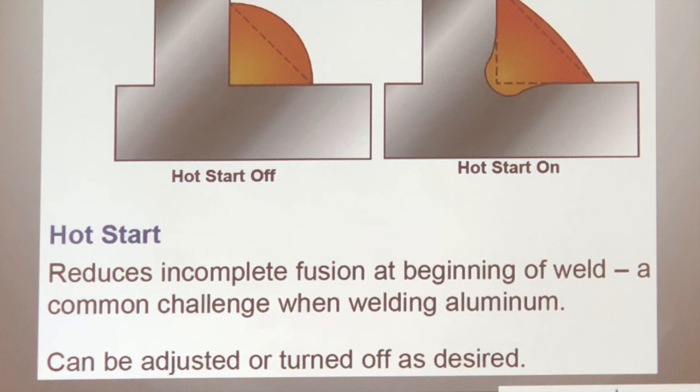Preheated materials need different weld settings. If you're looking for consistency you want to always start with material at ideally the same temperature so you can run the same settings and get repeatability. There are certain applications, especially in the auto body collision repair world, where you always start with cold material that's very thin and doesn't need much heat to start with. In those cases your aluminum is basically always room temperature — cold to the touch — and no weld is longer than two or three inches. So whether to preheat is something you decide on a case-by-case basis.